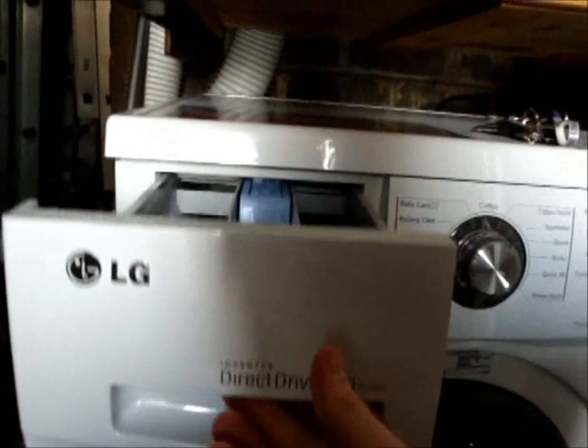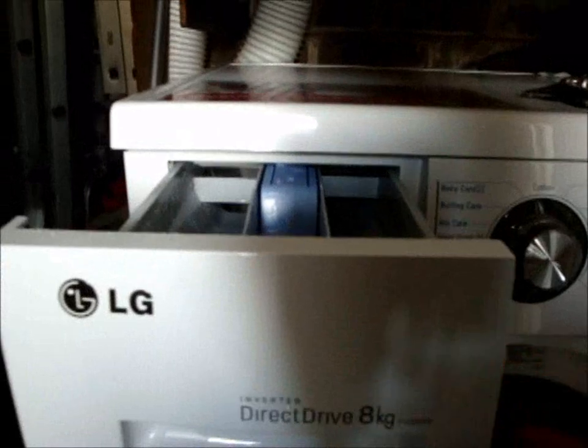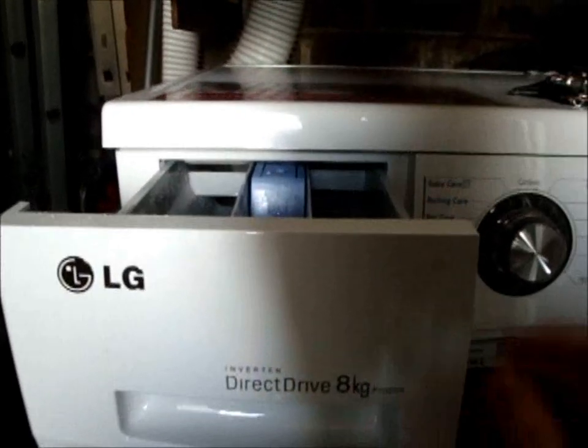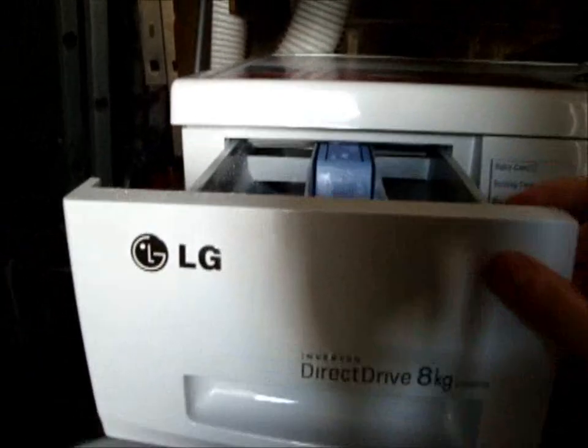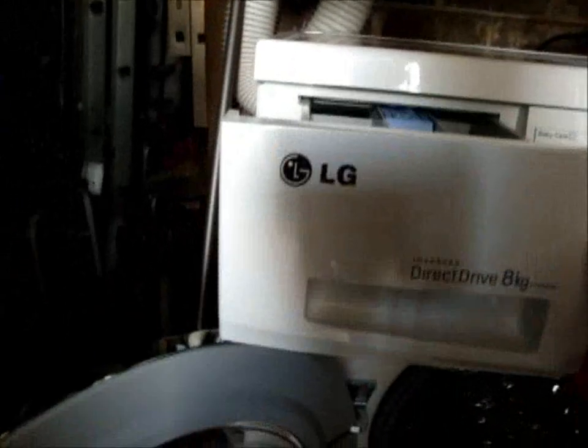The drawer's a bit flimsy for this LG, but it does seem to be that way with the cheaper versions of LG and Samsung. It doesn't come out. You've got your main wash, your pre-wash, and your fabric softener. The max fill line is there.